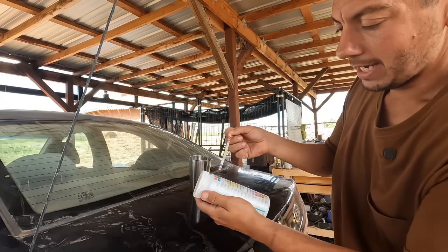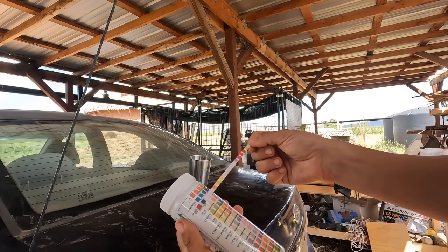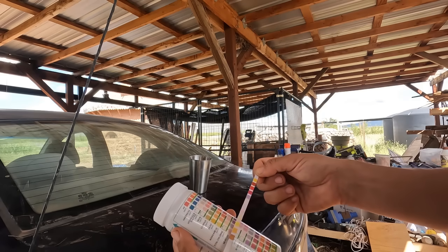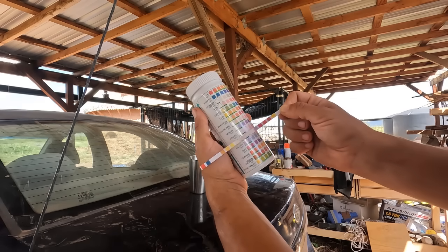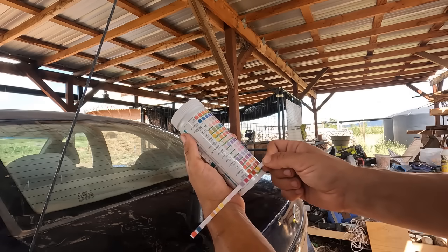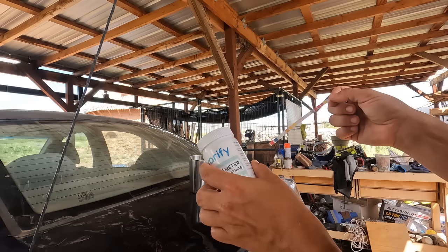Shake it off. And yeah, these results shouldn't surprise: pH around 6, everything else at zero — sulfate zero, zinc zero, fluoride zero, sodium chloride zero, total alkalinity zero. Looking really good.